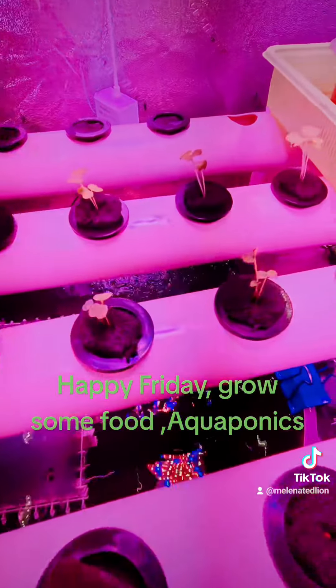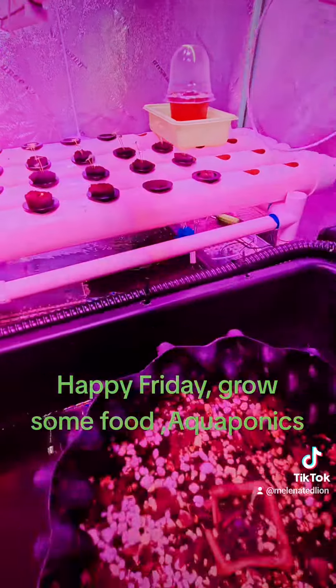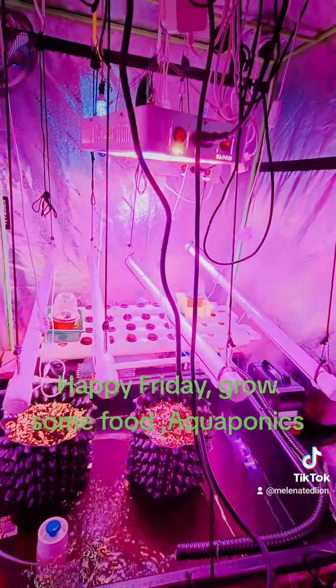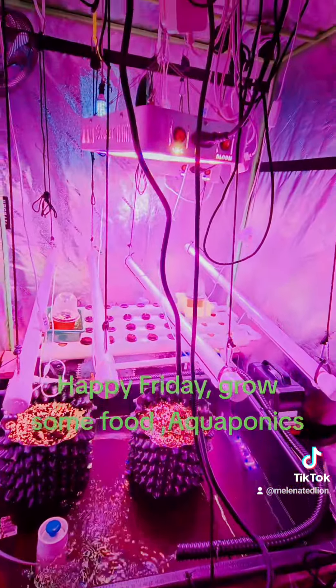The tomato plant needed some more light. Banana pepper and leafy greens all back here needed more light, so I gave them more light. They're doing good, sprouting.